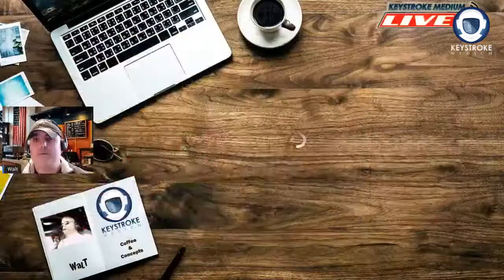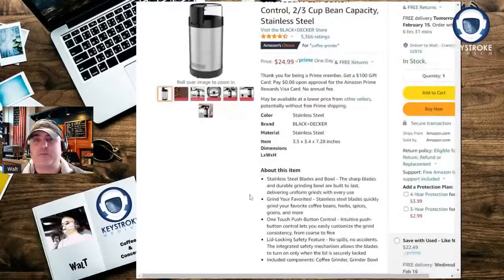You can also find options on Amazon, like the Black & Decker. I've used this one before — it does have a selector that allows you to go to different grinds, though it's not really easy.